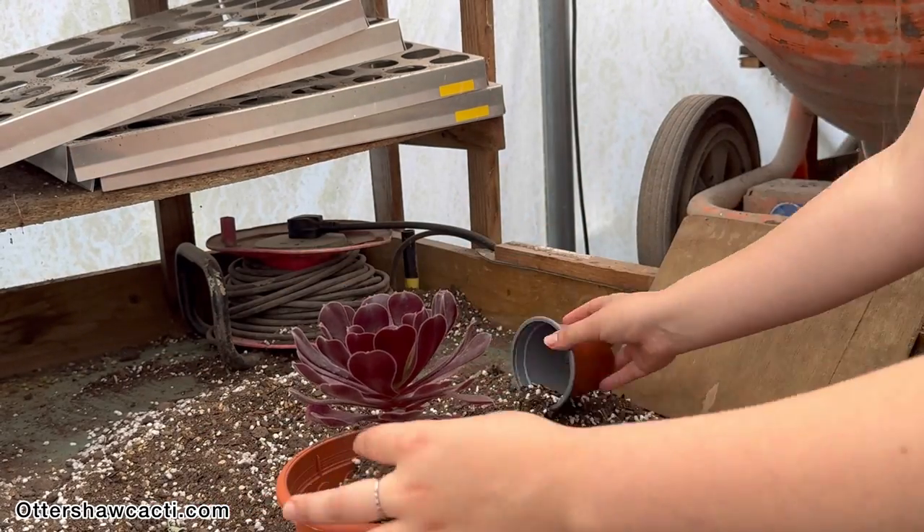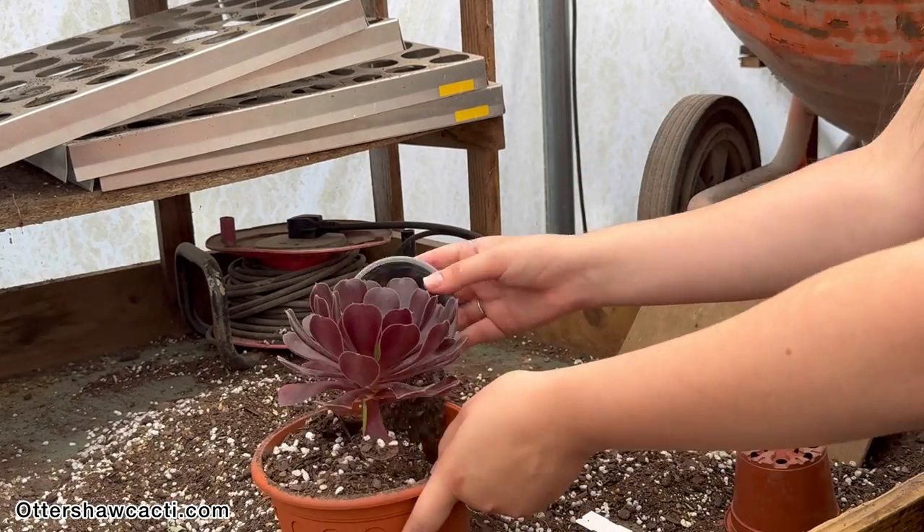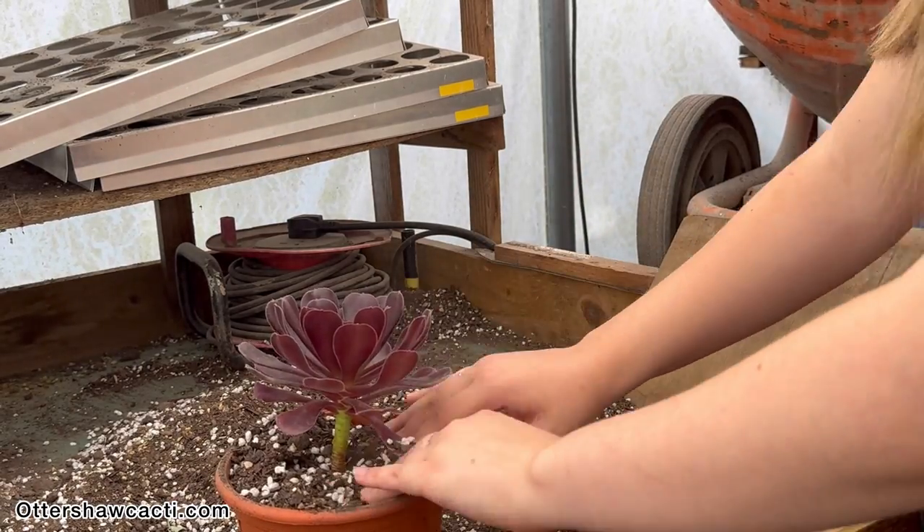Carefully place your succulent in the pot and fill with soil around the sides, pushing the soil gently to make the plant more stable.